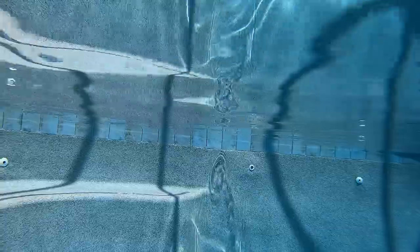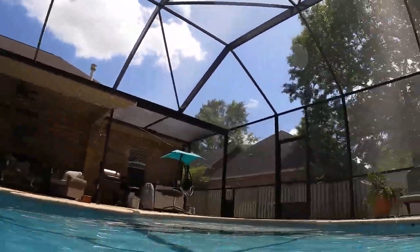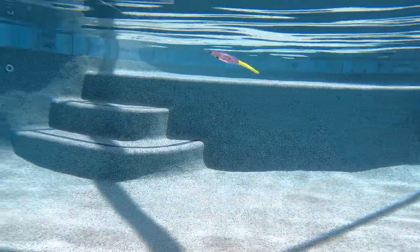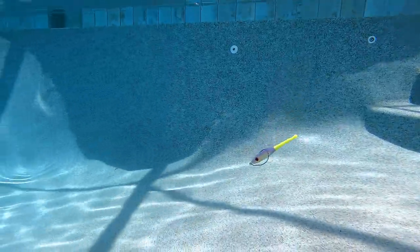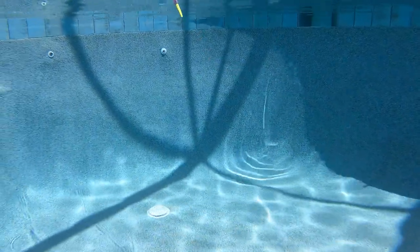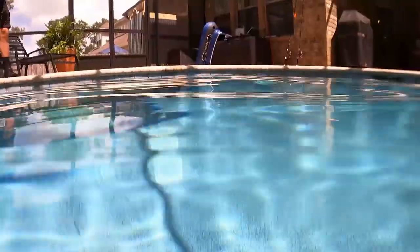The early morning bite. You'll see that it does sink slower without the 1/8 ounce — you can see it's a lot slower. A tenth of a second makes a difference. So if the fish are a little bit more lethargic and you want that slower movement, take that 1/8 ounce off and you can just bounce it over the oyster piles or the grass flats.